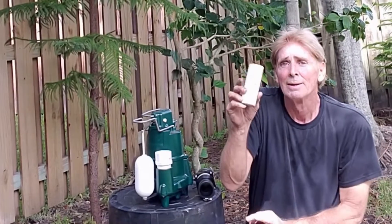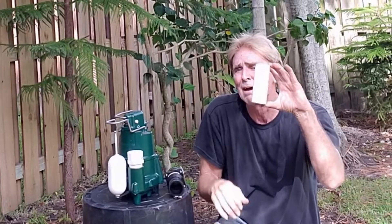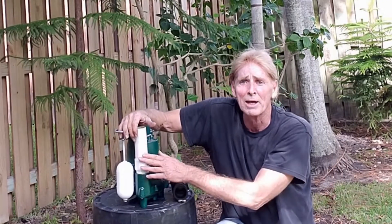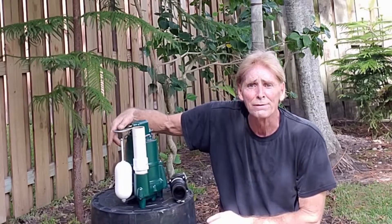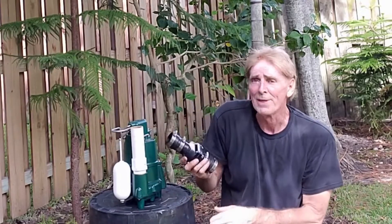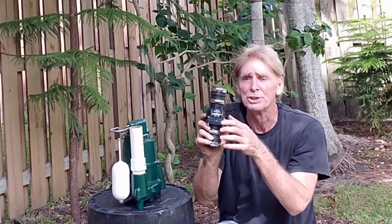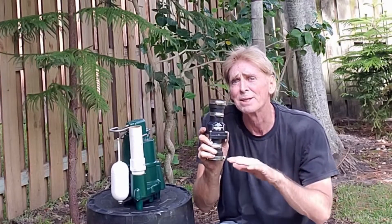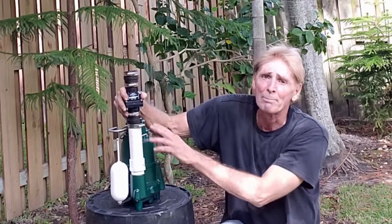Cut a small piece of inch and a half PVC — this riser goes from the male adapter you screwed into the pump to just above the float protection bar. Then from that you'll put your check valve on. Check valves always have a marking to show you which way the water flows. This is to prevent water from coming back down the line, and it's held together with the no-hub clamps.